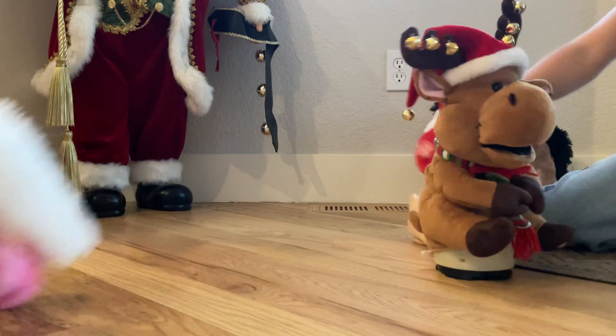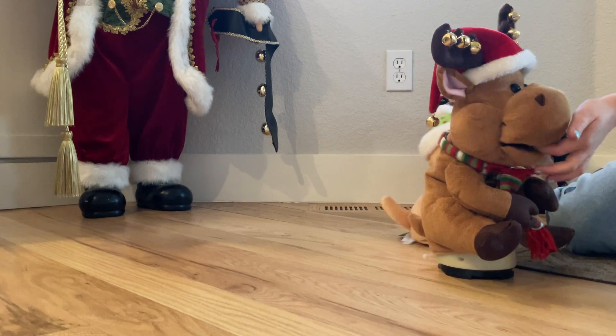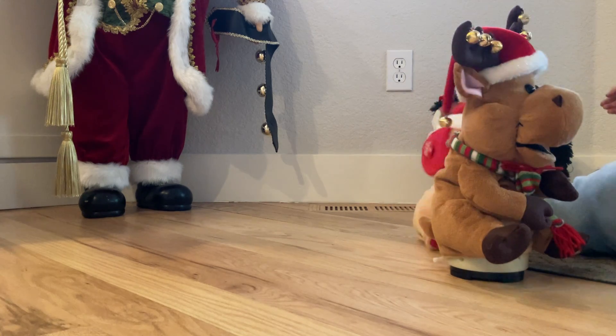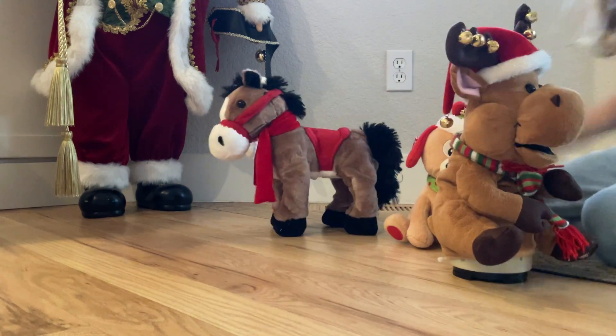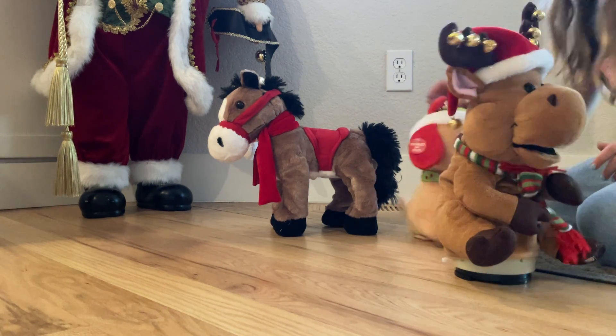Okay, oh, there we go. There's Santa. There's like crazy, crazy people. There's crazy animals in the house.